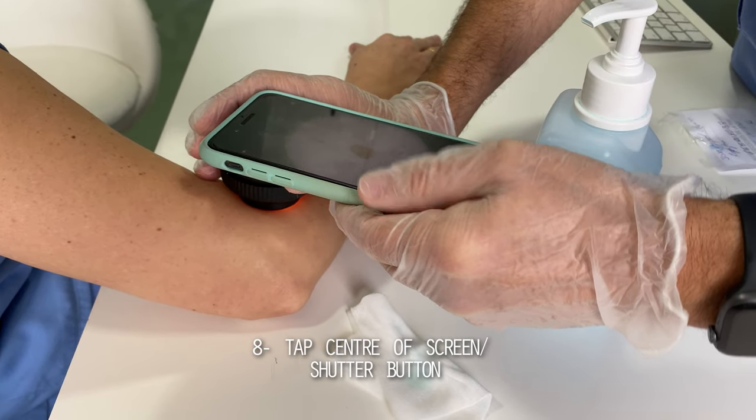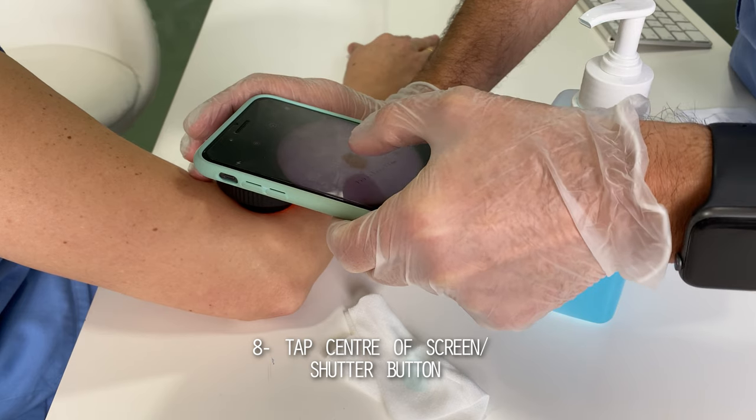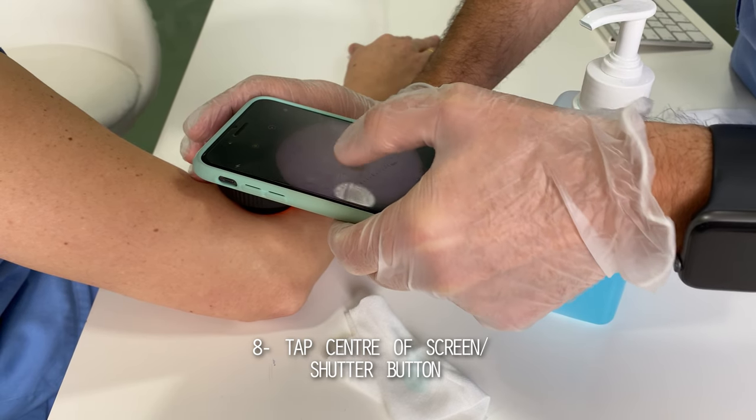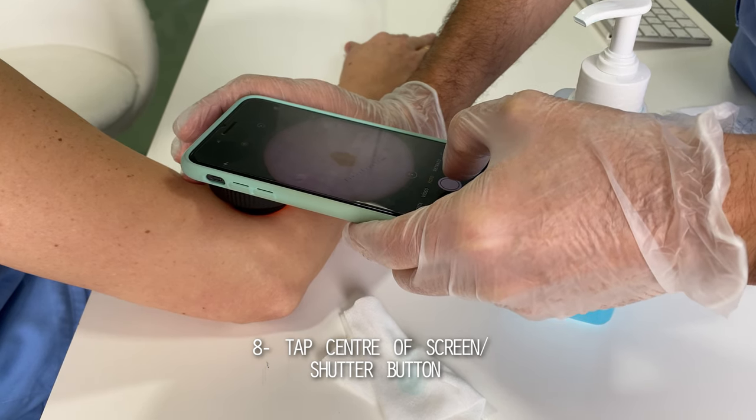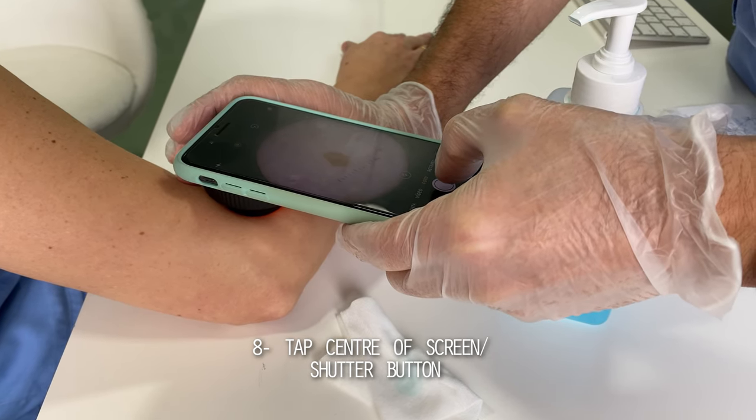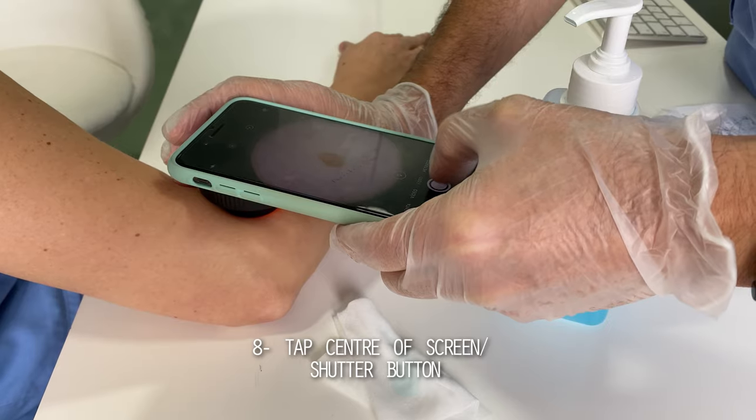Once all previous things are sorted out, you want to tap the center of the screen of your mobile device so that the autofocus gets engaged and our target appears sharp and well defined. Finally, press the shutter button to take the picture.